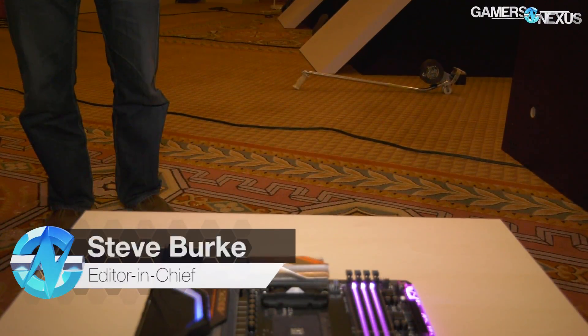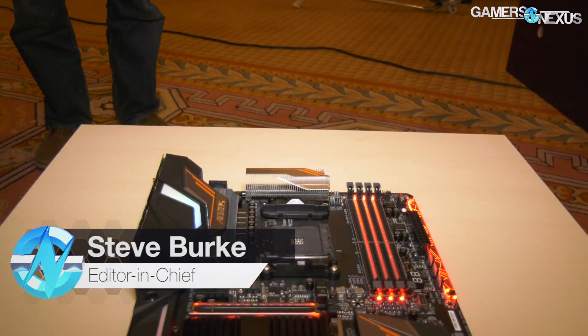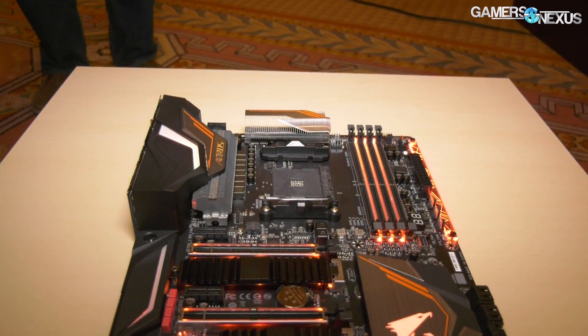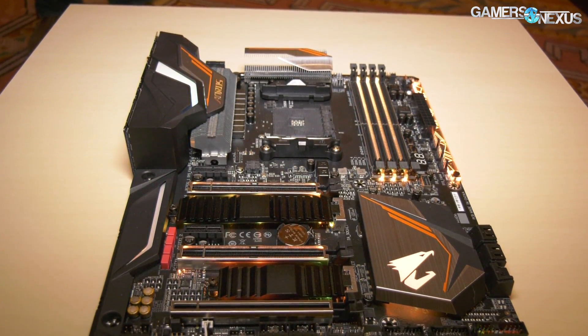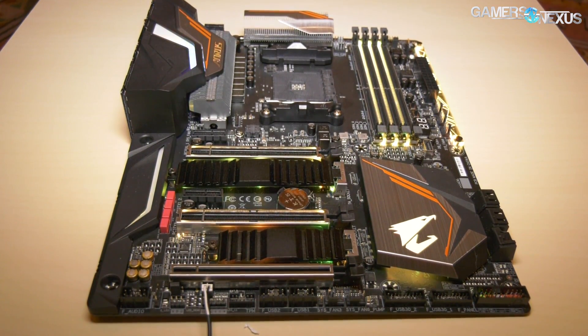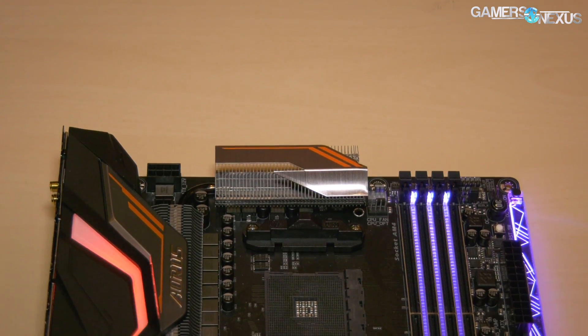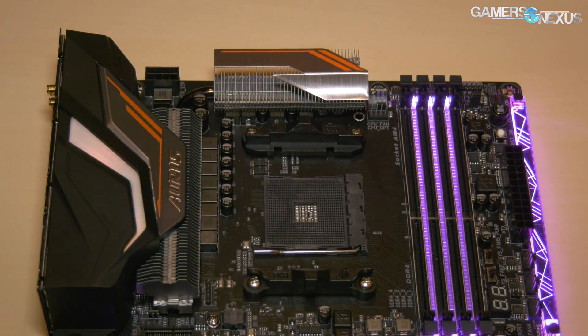We found the new Gigabyte Gaming 7 motherboard at CES equipped with what one could assume is an AMD X470 chipset. Given information from AMD on its own launch timelines, it would also be reasonable to assume that the new motherboards can be expected for roughly April of this year, alongside AMD's Ryzen CPU refresh. This is all information learned from AMD's public data.